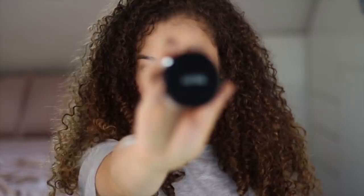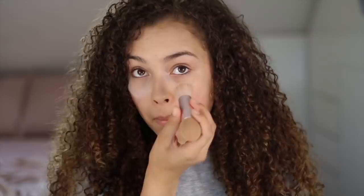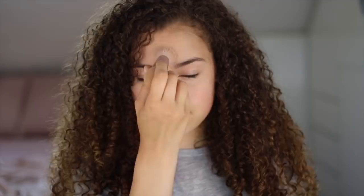Now we need to set the foundation with a translucent powder. I'm using the MAC Prep and Prime. I get the right amount on top by sifting it through the little holes, then take a small compact brush to get rid of the excess. I put it on the most important areas — under the eyes, my chin, my nose, forehead, and just above the brows. With the important areas done, I take a really big brush and go over the rest of my face.